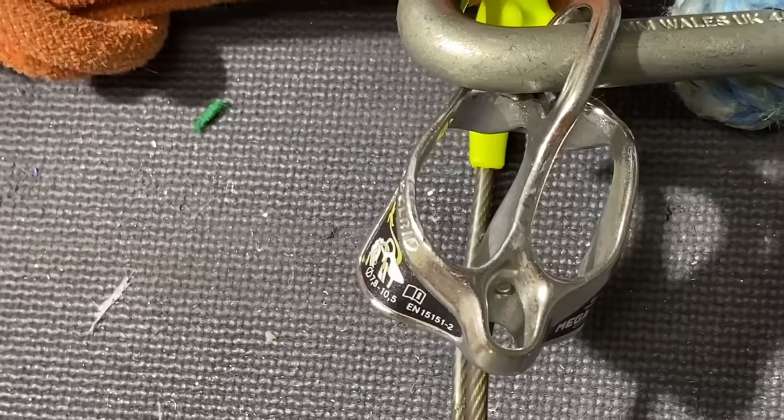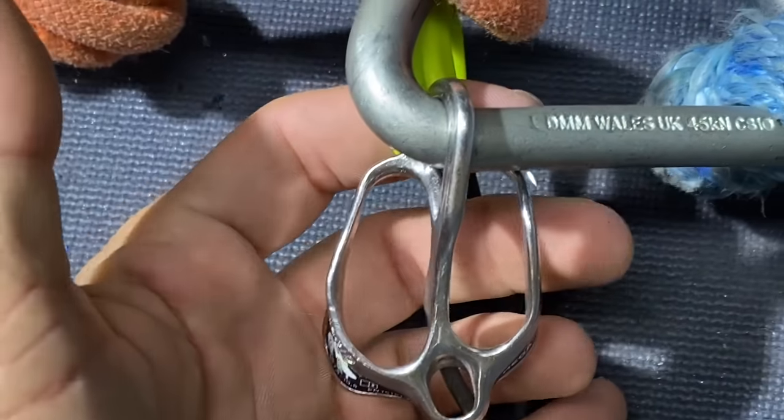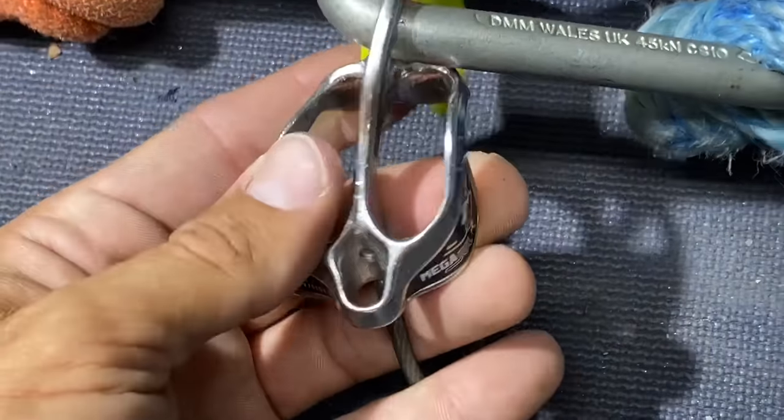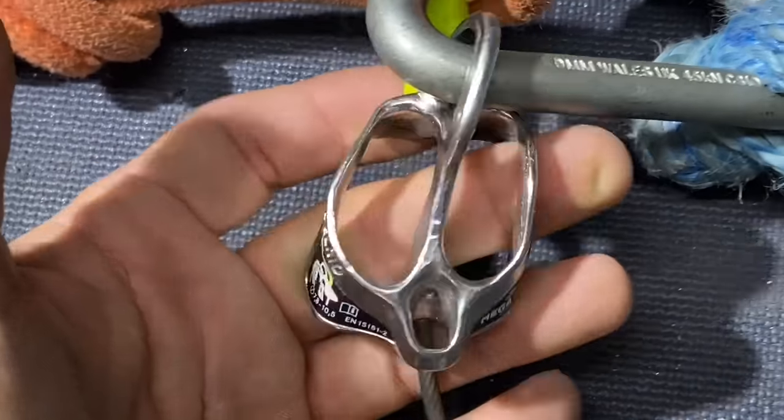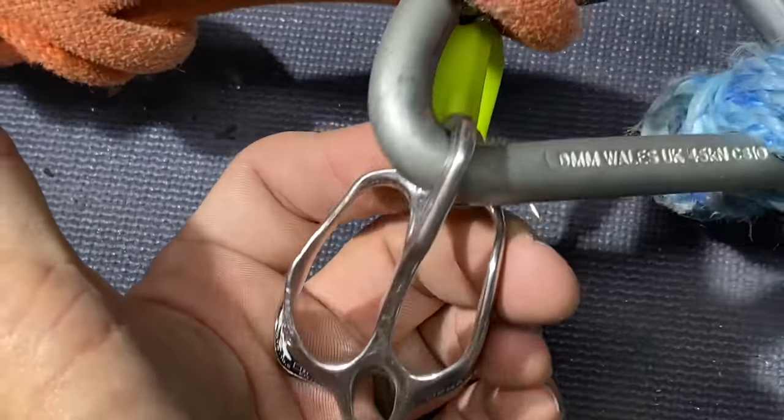Let's just try to break this thing. Look at this — it's not symmetrical anymore. This has bent quite a bit. We're going to take it to destruction, but that's just from the last test.